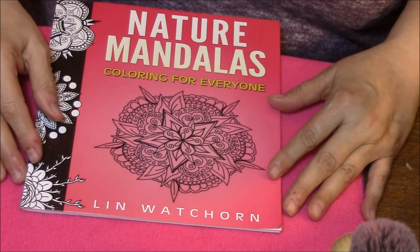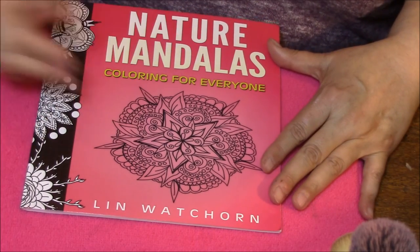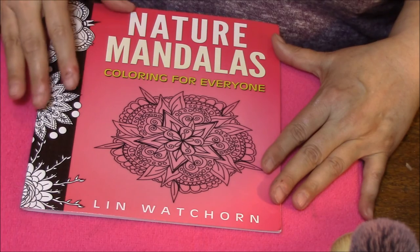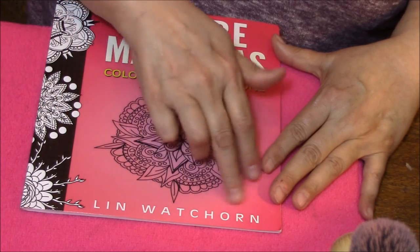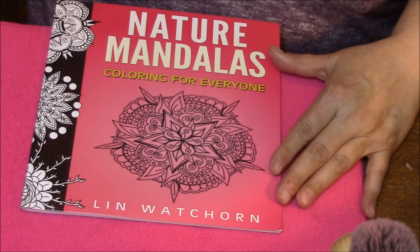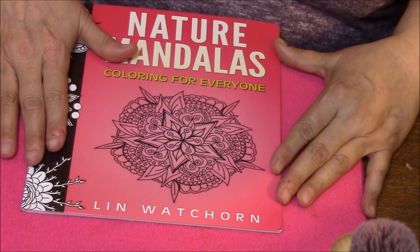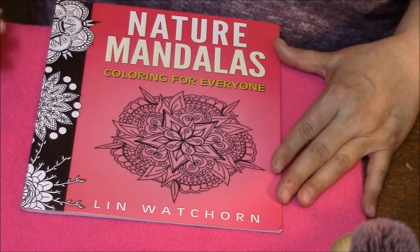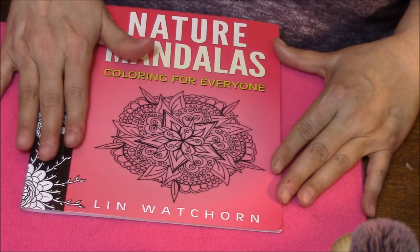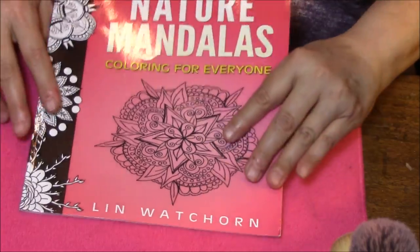Hello everybody and welcome back to my Coloring Book Obsession. This week I'm going to talk about Nature Mandalas: Coloring for Everyone by Lynn Watchhorn — I'm reading upside down so I hope I didn't goof anything up. I won this one from Christina Sanders in a giveaway just this last week, and I won some coloring pencils with it, so let's get into this book.